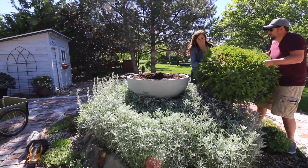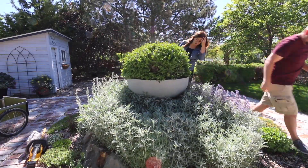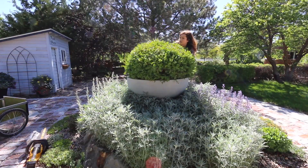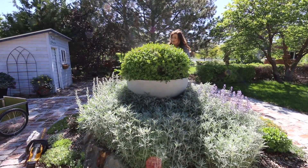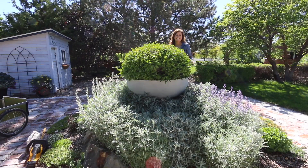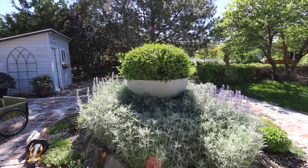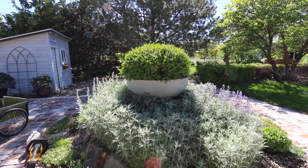This thing is huge! I love the way this looks, you guys. Instant impact.